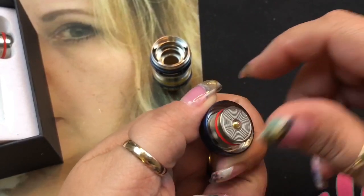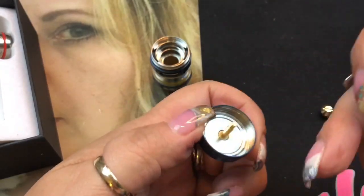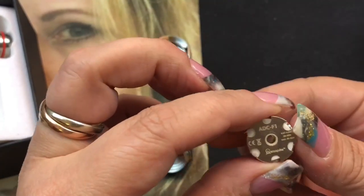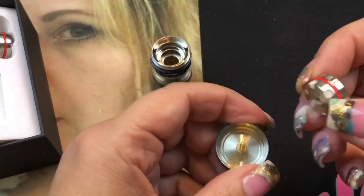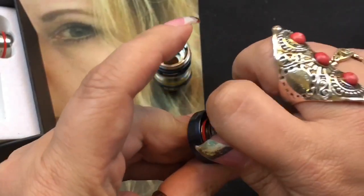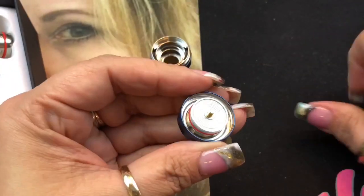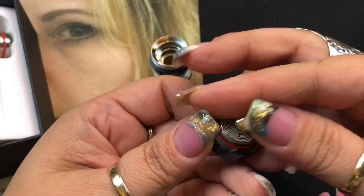The installed coil is 0.27 to 0.32 ohms, rated 30 to 90 watts, best between 40 and 60 watts. To reinstall, screw the coil back on — remember it's left to loosen, right to tighten. Then the retaining ring goes on in the opposite direction: tighten it to the left.